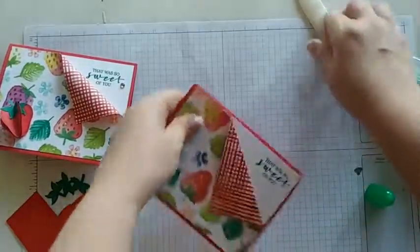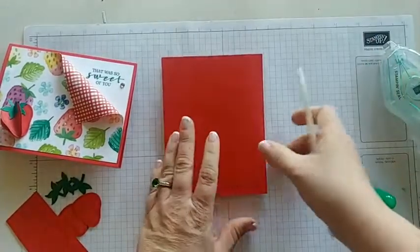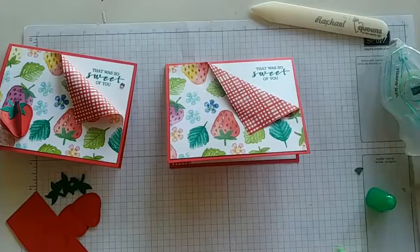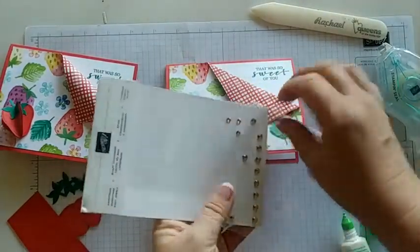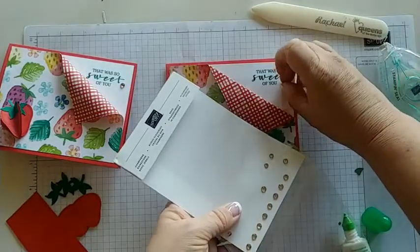Let's bone fold this one and then I'll show you how to make that awesome 3D strawberry. We need to embellish this as well — I'll grab a champagne rhinestone. Because I don't drink champagne, but I imagine it would probably taste really good with strawberries!